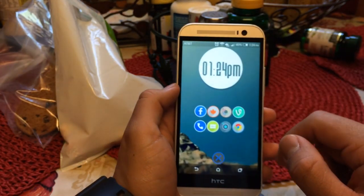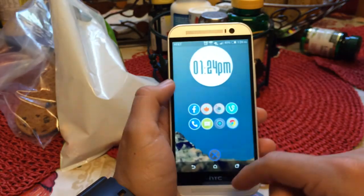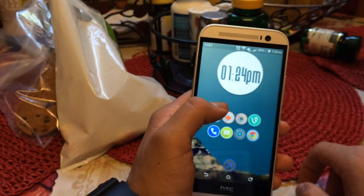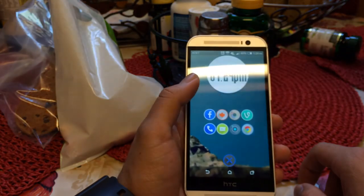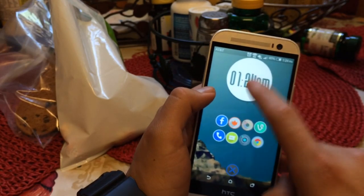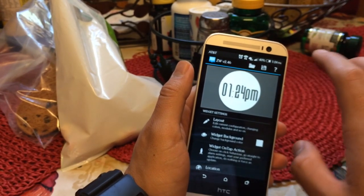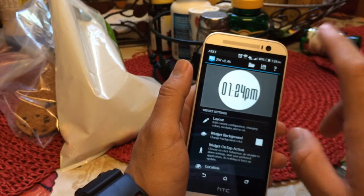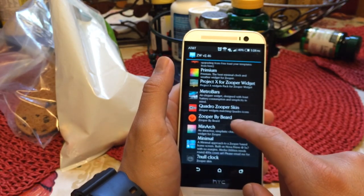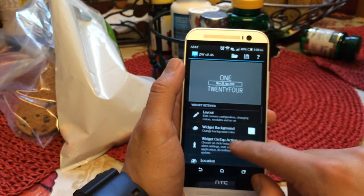Another thing I love about Nova Launcher is the gestures it has. For example, I have double tap going into Nova settings, swipe up going into regular settings, and for notifications I can swipe down from the home screen instead of reaching up to the notification bar — that really helps with one-handed use. These widgets up here, from my previous video, are from Zooper Pro. There's a free and paid version; I'd get the paid version. The majority of the ones I use are from Beard, and I think he has some phenomenal-looking widgets.